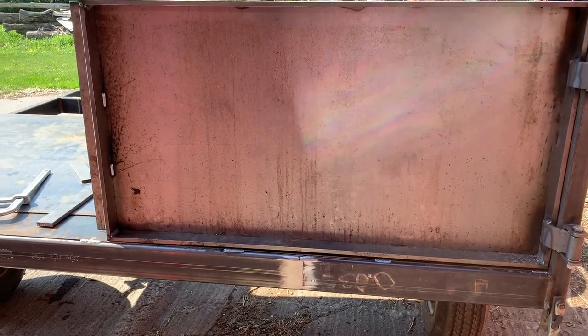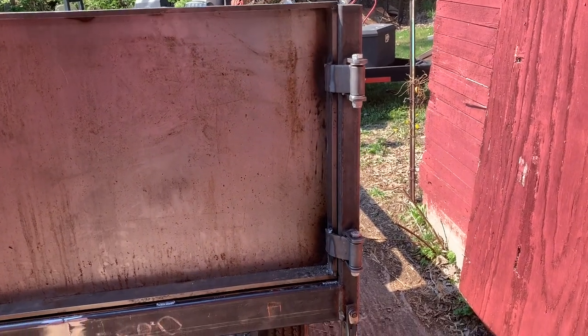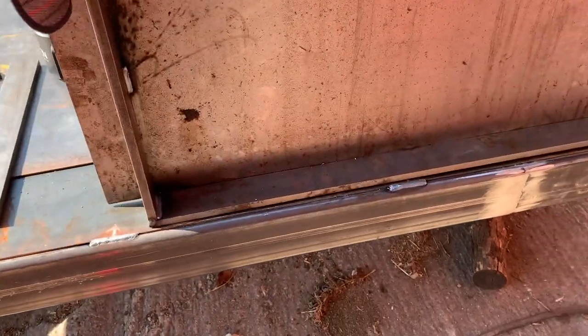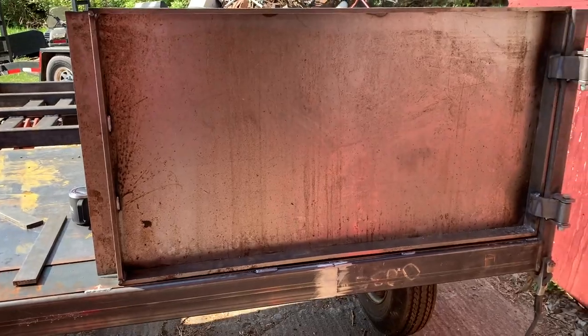I got the first back door mounted. I didn't record a lot of it because I'm kind of embarrassed. There's so much slop in the hinges and the frame came out of square a little bit, but it does have to lift itself up a little bit and there is a small gap. But for the 20 times I'll use this trailer, it would be fine.